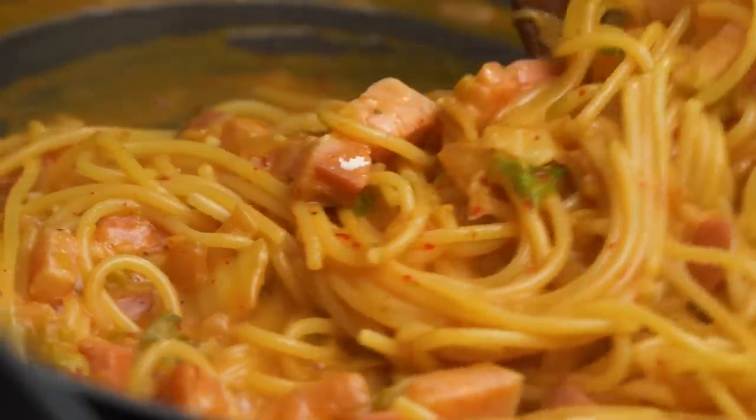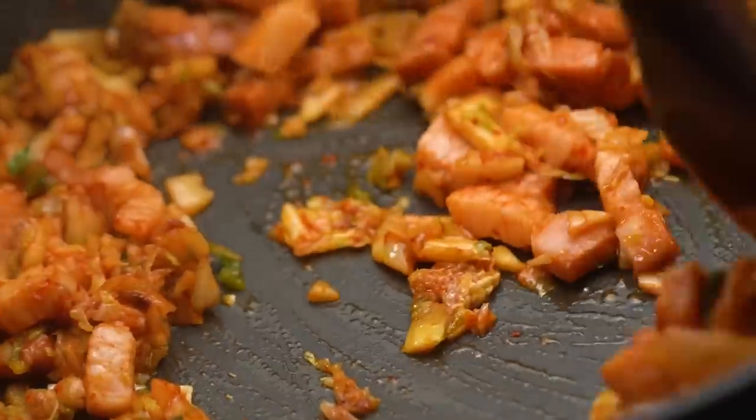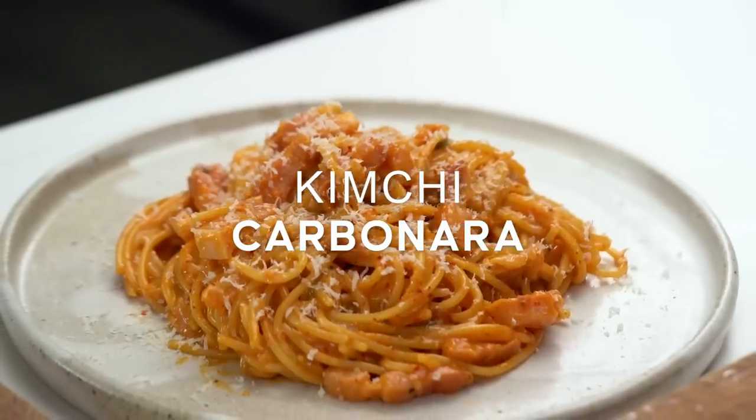Don't come at me in the comments just yet. We're not using cream — we're doing the egg and the cheese thing and the pasta water, but I'm going to add in some kimchi because I really love the kind of funky umaminess you get from kimchi.